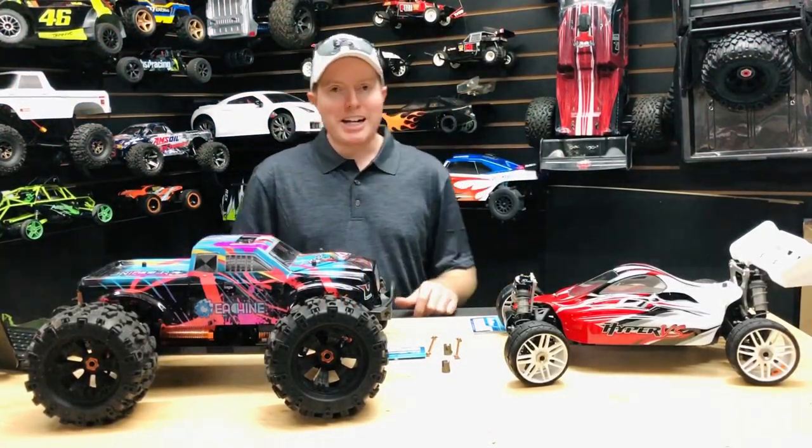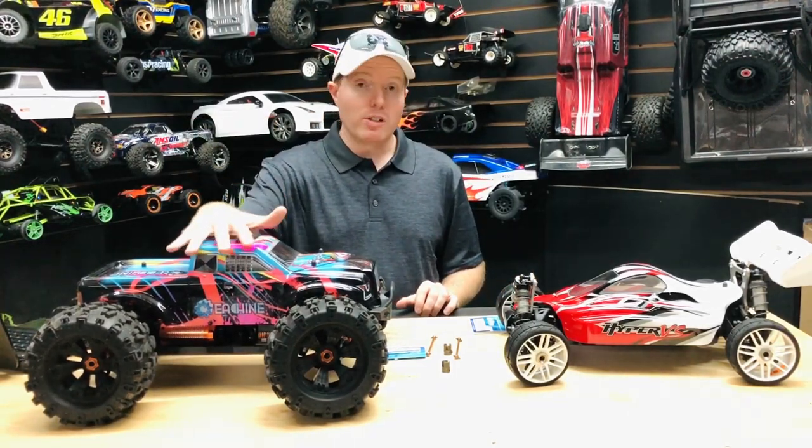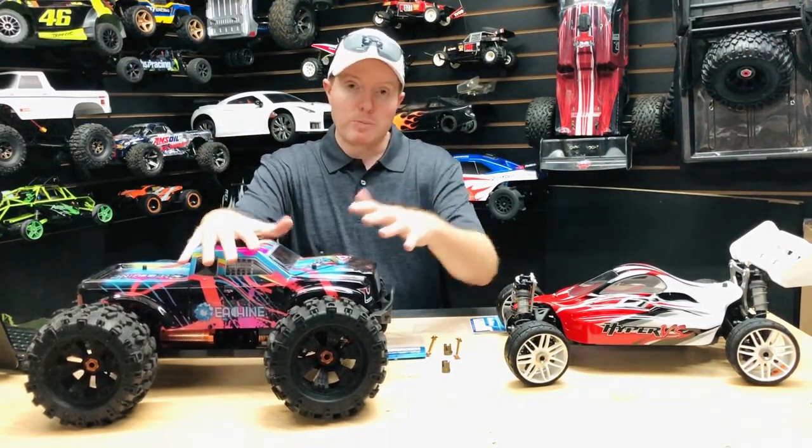What's going on guys, Joe from joethomegrc.com. Today we have the E-Shing, this is the E-AT02. This was sent to us from Banggood, so definitely appreciate them — I'll put the affiliate links down in the description below; it helps the channel.